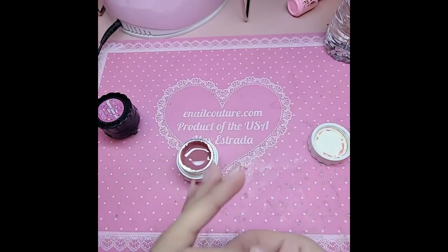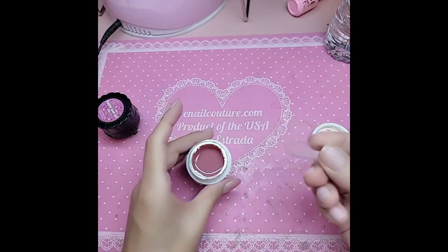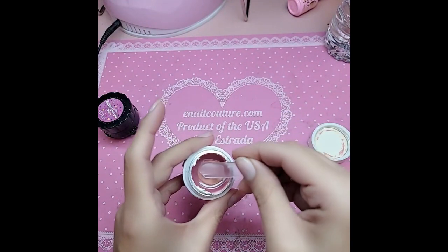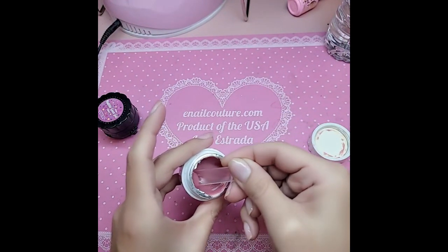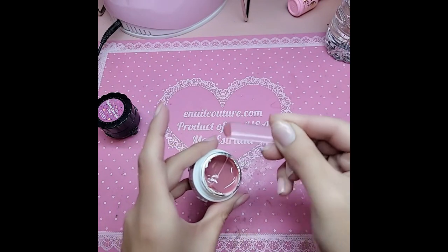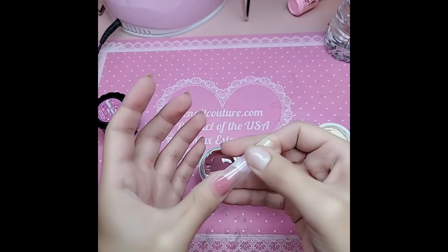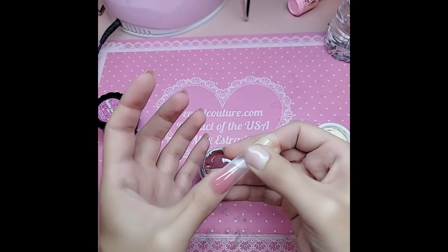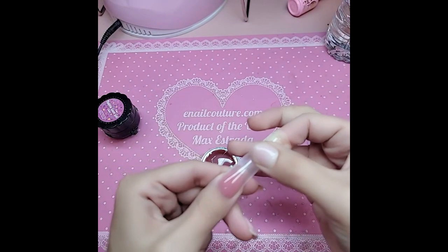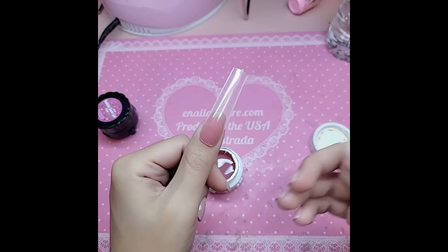Beautiful for every single skin tone. We're going to take miss maximum square — you're going to scoop up a little bit of gel, not too much, just enough to fill in the well like that. Then you're going to apply it, press down firmly, and you're going to see that gel run. Look at that — beautiful!